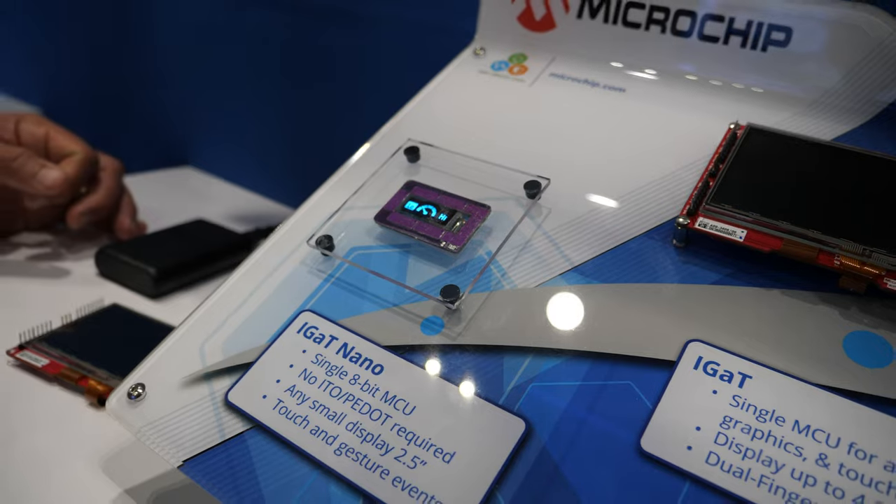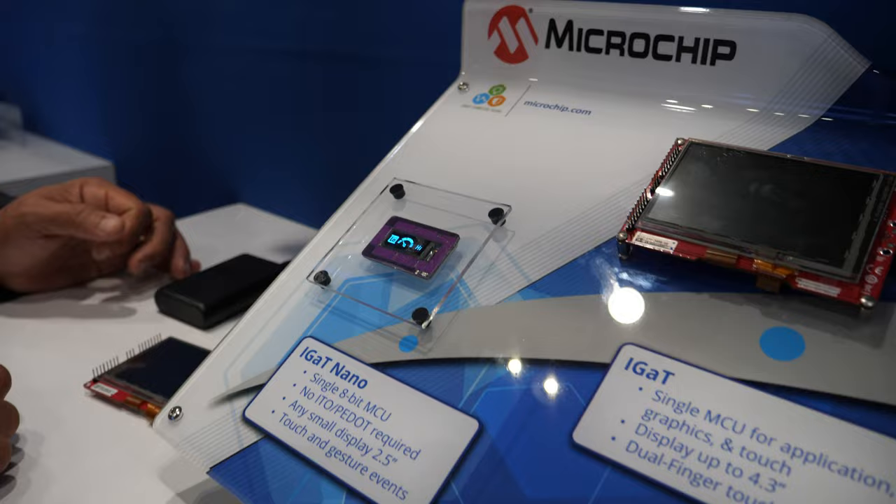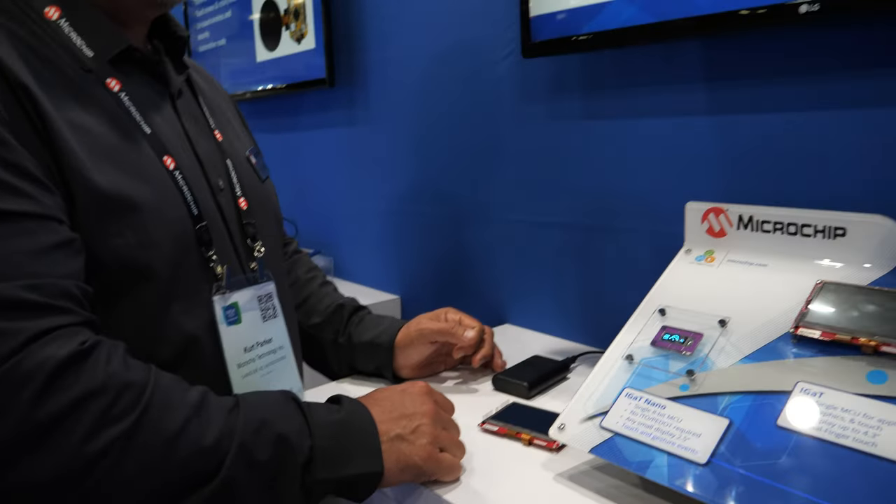That's a lot of stuff on a little 8-bit. The potential applications for this span millions of different ideas. Think anywhere you need a little sign, anywhere you have a small space where you not only need to show the user some information — think battery gauge — but also they need to be able to interact with it simply using their finger through swipes, presses, or touches. Handheld appliances, devices, things that sit on your counter, vacuums — those would be the kinds of applications you might think of for that.